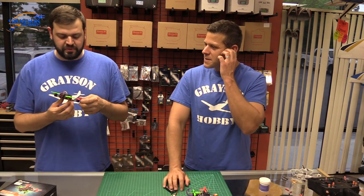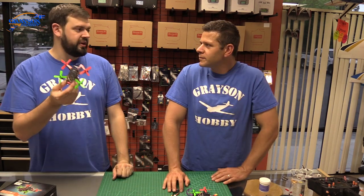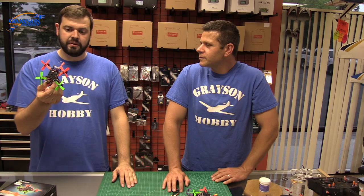This is not for beginners — not a beginner quad in any way. The props are not super durable. I would consider this a pure acro flyer. I wouldn't even bother with the leveling modes on this.